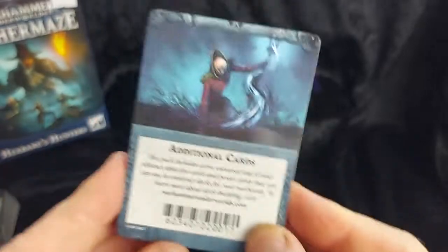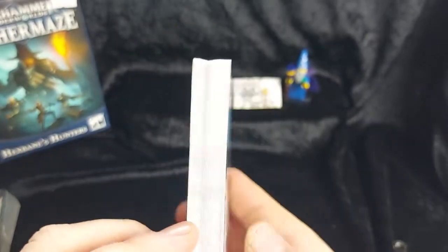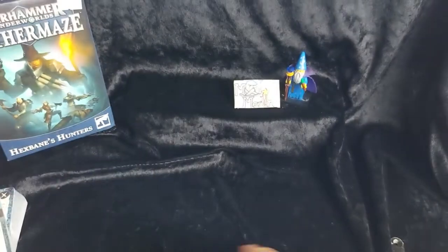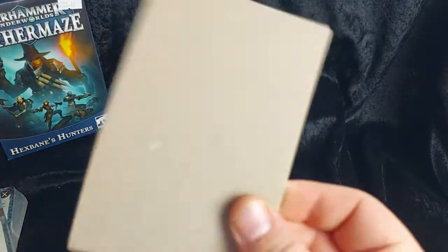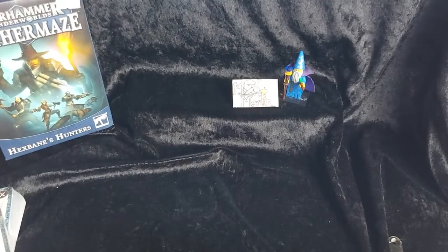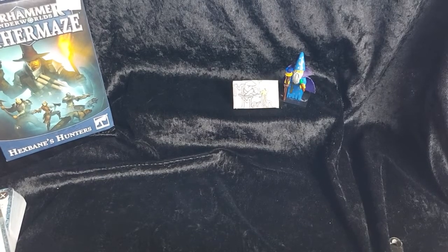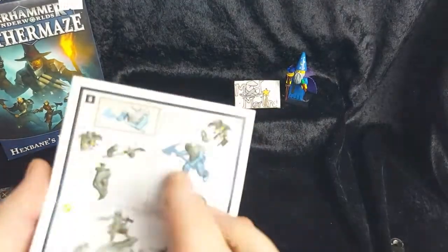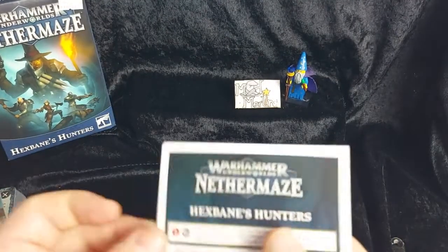Then we have our additional card pack — all our Universal cards and Grand Alliance cards. It's a nice thick bit of card. It's nice that they're doing this now rather than individual packets in the bottom of the tray. And then we have our instructions, which we'll go over when we go vertical.